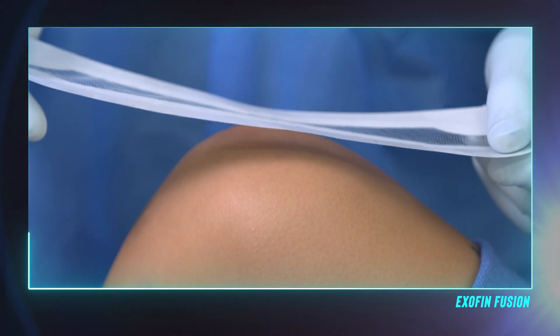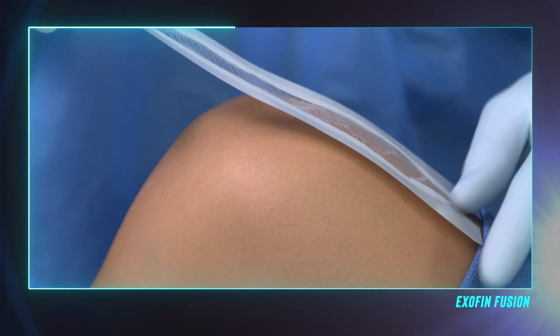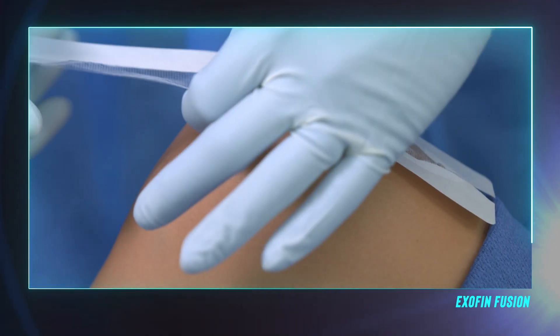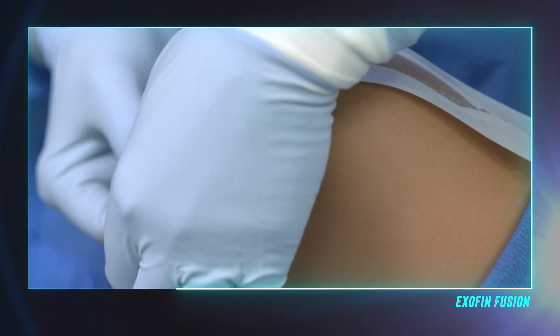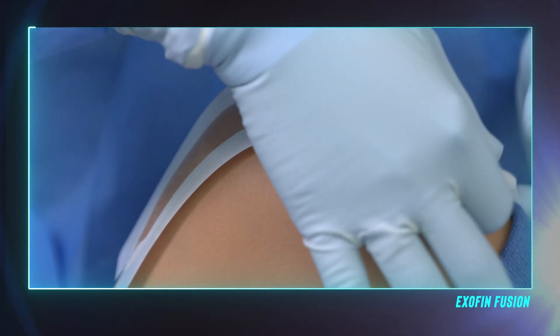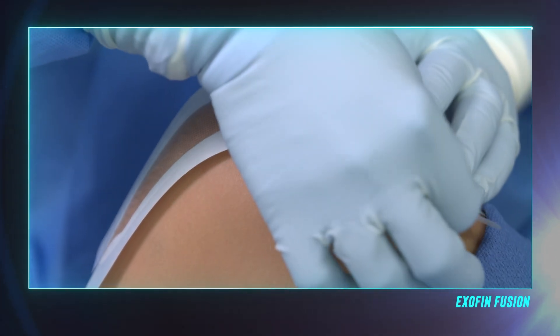Hold the mesh by the corners, making sure that the sticky backing is facing downward and can be adhered to the patient's skin. Position the mesh so half of the mesh is on either side of the center line of the incision. A minimum of one centimeter of mesh should extend beyond both ends of the incision. Adhere the mesh to the patient, taking care to rub out any air pockets or creases in the mesh.